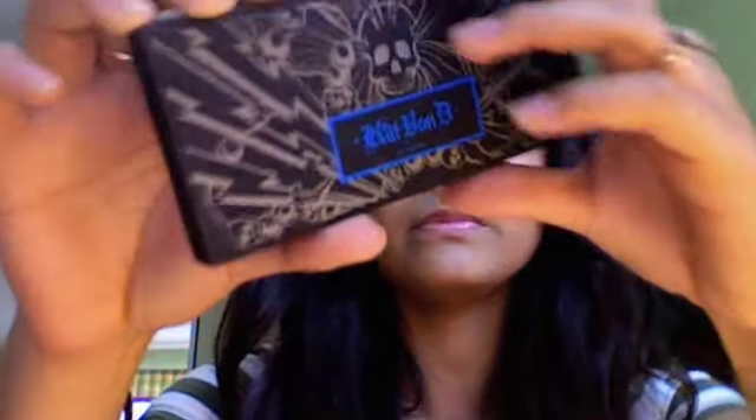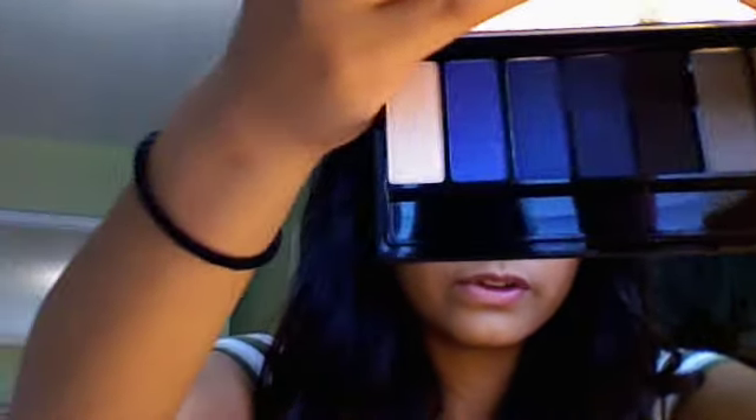Hey YouTubers, it's Amanda. Today I'm going to be doing a smokey eye look tutorial using the Kat Von D Metal Orchestra palette. It's very awesome — you guys should go get it. Excellent quality, not to mention the really cool packaging. There are a lot of awesome colors in it so you guys should definitely check this out.